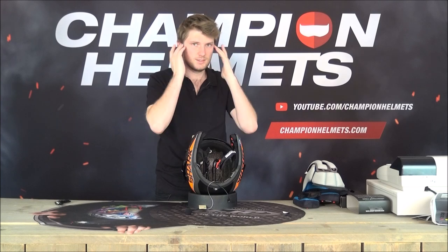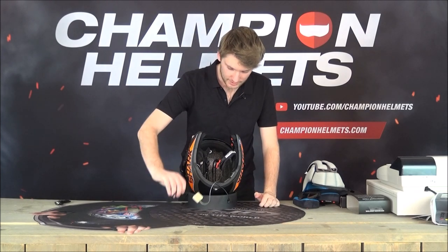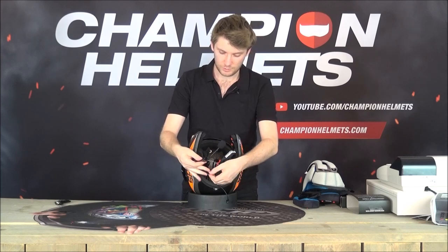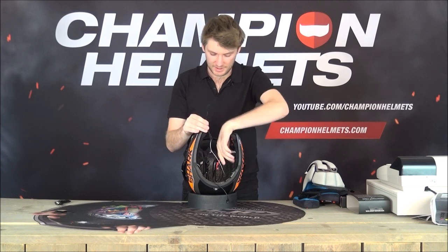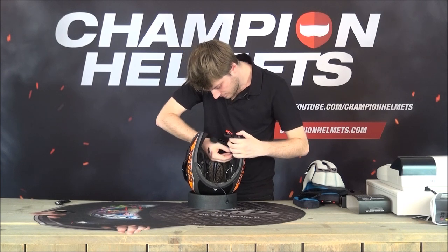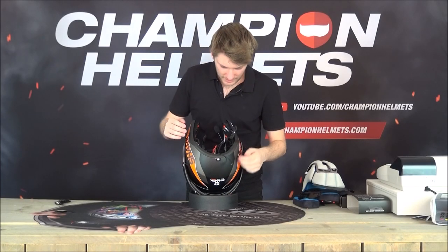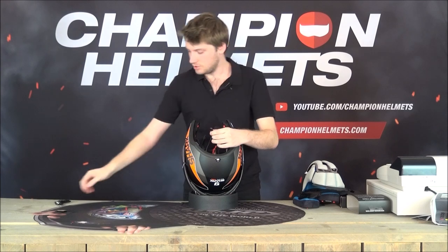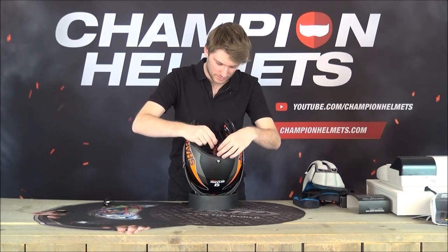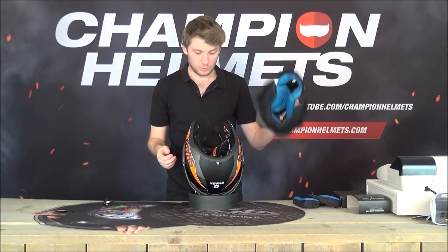Now put in the microphone. There's another little velcro protector - take that off. On your left-hand side, pop it in. Don't forget you have this little cord - that's your charging cord. It plugs in so you can charge the unit, so just hide that for the moment but make sure you can access it later. Otherwise every time you charge you're going to have to take off all the liners.